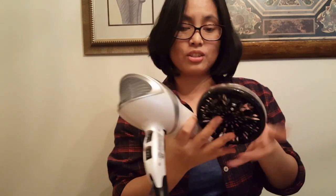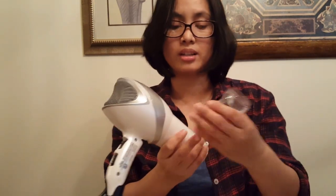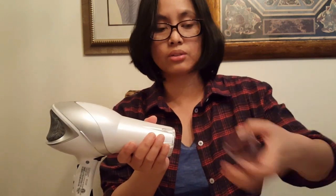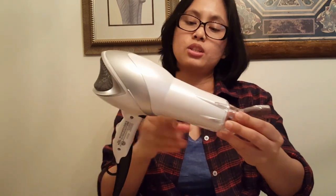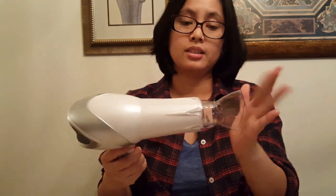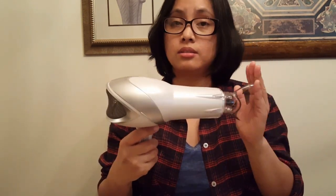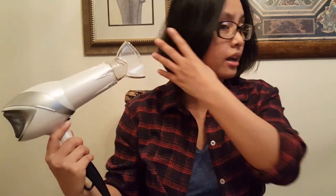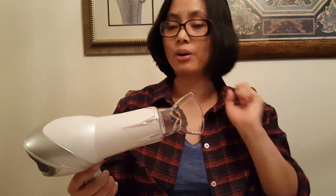If you want to change attachments, you just remove this one and replace it with the other. This one is called the smoothing concentrator. This is for styling — you see this type at the hair salon. They use it with a round comb to style your hair.